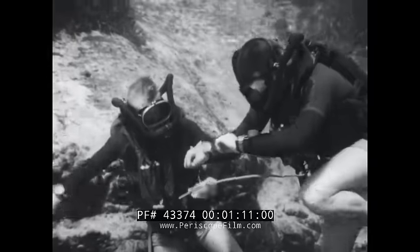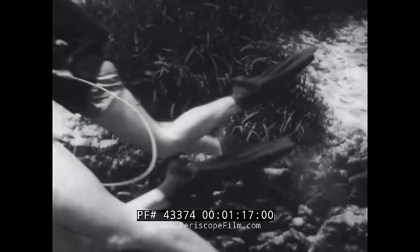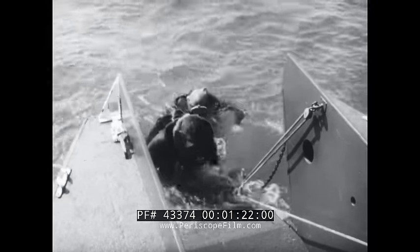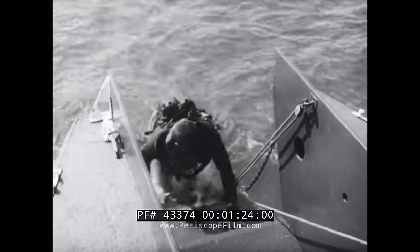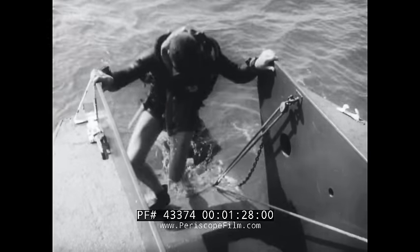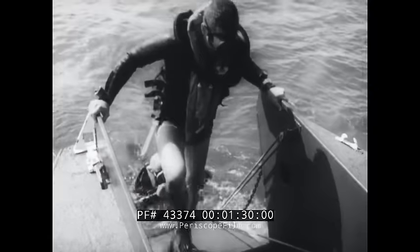Operated within the limits listed in the U.S. Navy diving manual, the pure oxygen scuba is a valuable addition to the diving locker. Safe and successful use demands that you follow the correct procedures and that you take proper care of the apparatus after each use. In this film, you will see how the gear operates and how you carry out the various procedures: pre-dive, dive, post-dive, and maintenance.